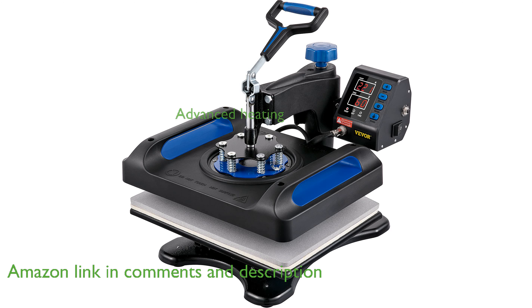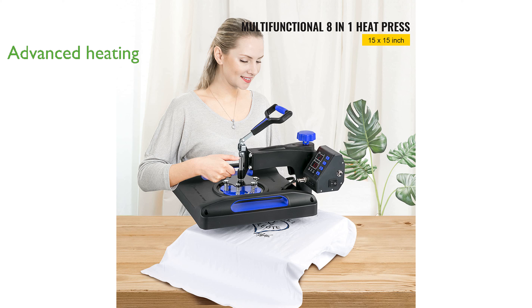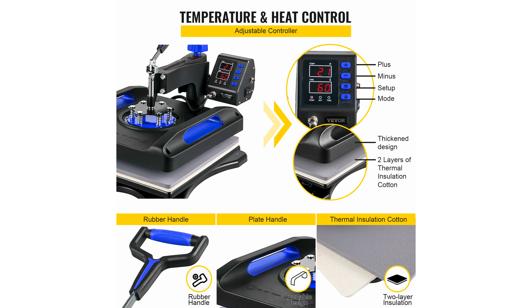Equipped with an advanced dual-tube heating system, this machine ensures quick and even heat distribution, enhancing the quality of your prints. The high-precision temperature sensor with silver alloy contact provides superior sensitivity and adds convenience with its automatic beep feature when transfers are complete.